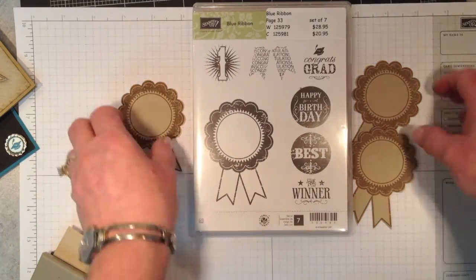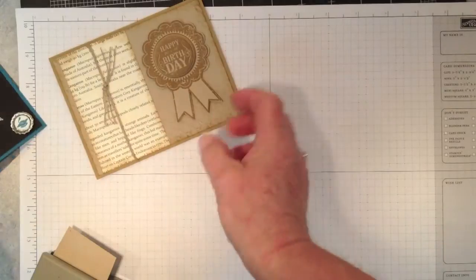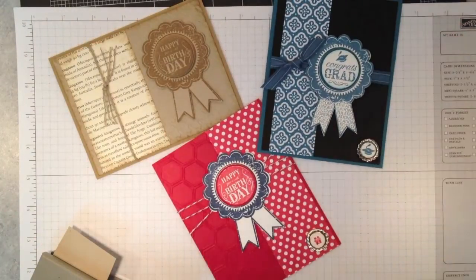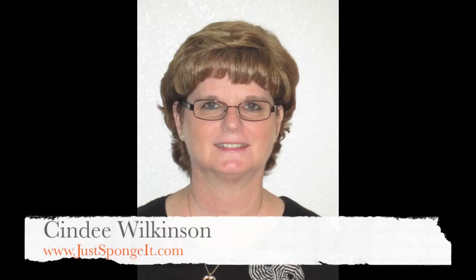I have a few samples that I'll show you of this set. I've even given you a couple of sneak peeks of some new products that are coming out in the 2013-14 catalog. If you don't have a demonstrator, contact me and I'd be happy to send you a catalog.